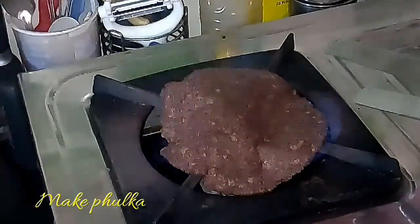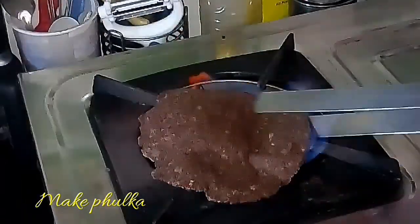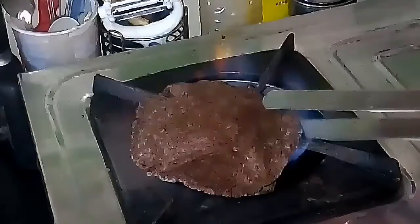Heat a tava and cook on both sides, then put it in direct flame so that you get a very soft fulka. After cooking, I will open the fulka and show you how it has turned out.